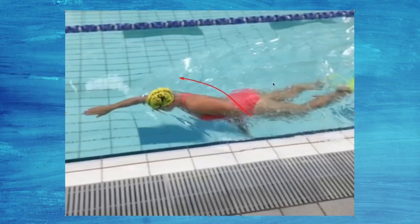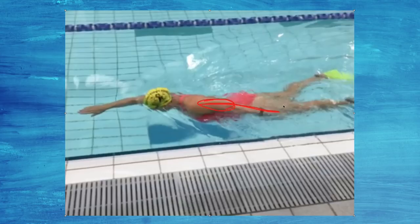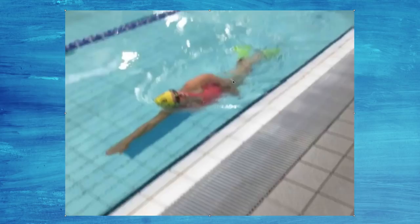The drill is explained in the membership with voiceovers in more detail, but essentially you're kicking on your side and pressing back past the hip, then coming back. After a while you should feel your triceps starting to burn. We're exaggerating the position of straightening the arm — I don't want you to do that when you swim — but it's okay to exaggerate things in drills because you'll always come back a little from what you do in a drill.